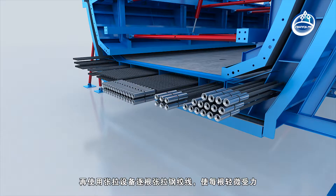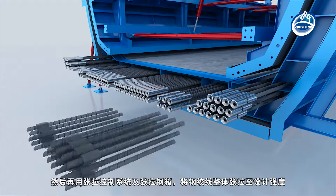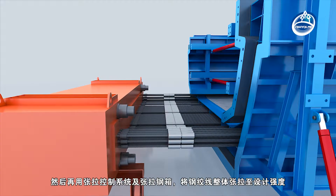Then, the strand should be tensioned one by one using tensioning equipment to make each slightly stressed. Then, the whole strand should be tensioned to the design strength by tension control system and tension steel box.